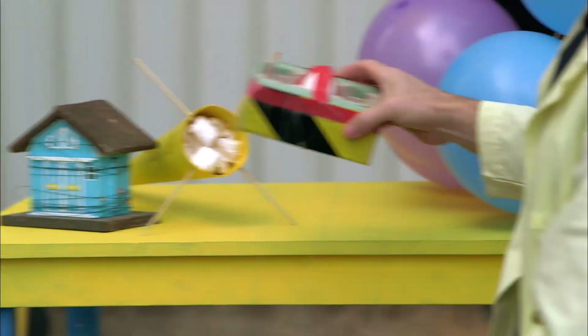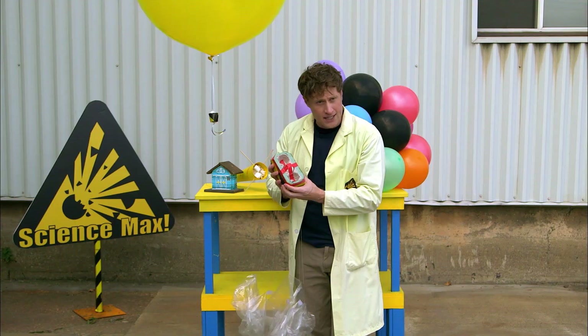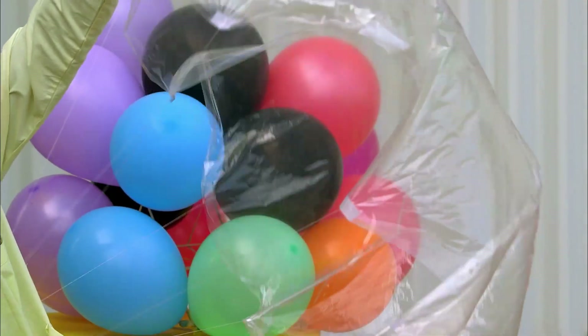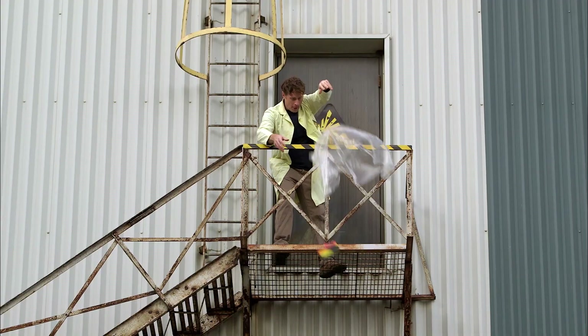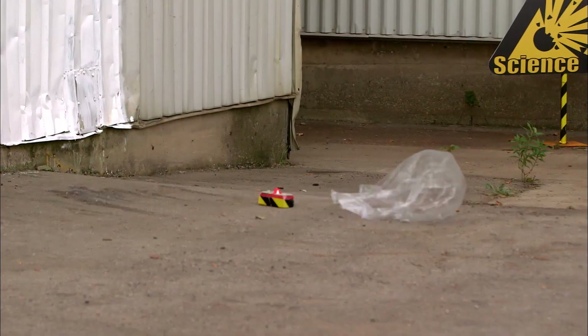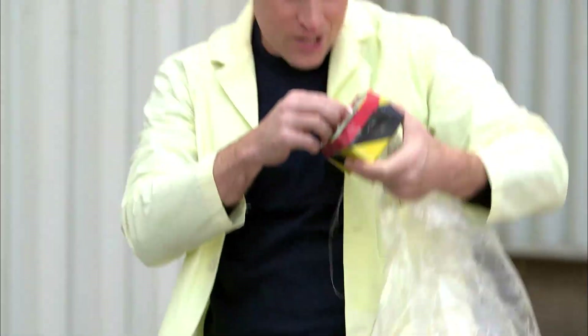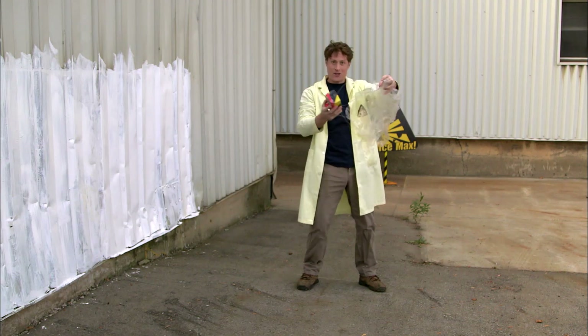This one is the parachute. The egg has been nestled into this foam container, and this is a parachute that will hopefully slow the egg down. That one seemed to work well! The egg is totally fine! The parachute worked!